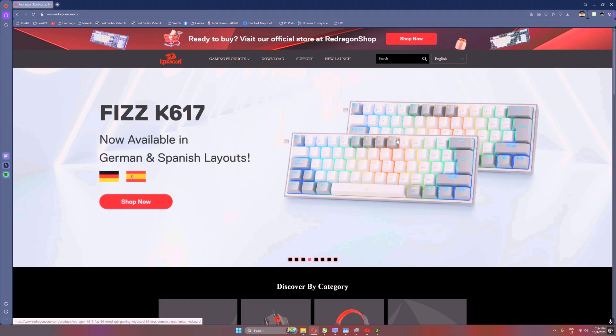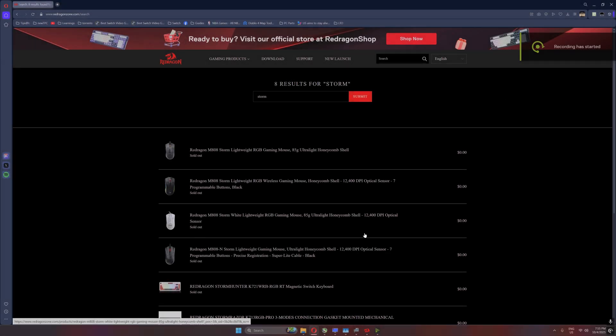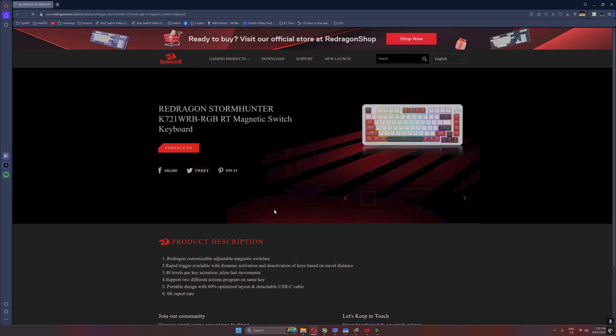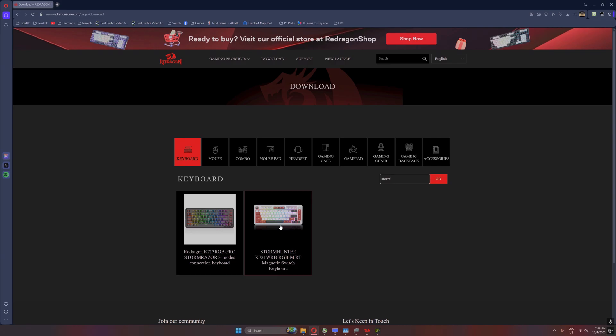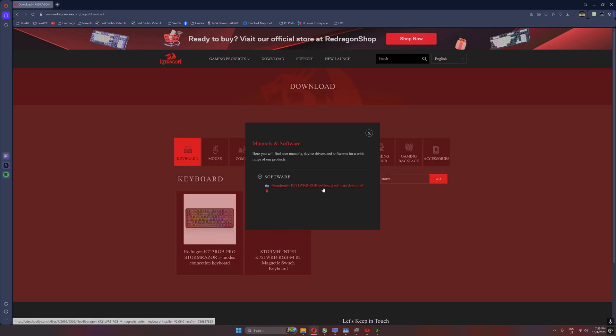The first question I've seen in the previous video is where do we get the software for the keyboard. Let's visit the official Red Dragon website and search for 'storm.' After searching you'll see the Red Dragon Storm Hunter K721 WRB-RGB RT magnetic switch keyboard. From there, click on the download tab. It's going to ask you again for what type of keyboard you're looking for — type 'storm' again and you'll see the Storm Hunter A721 WRGB-M RT.